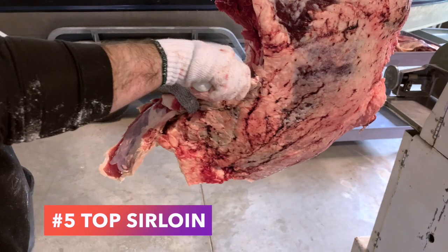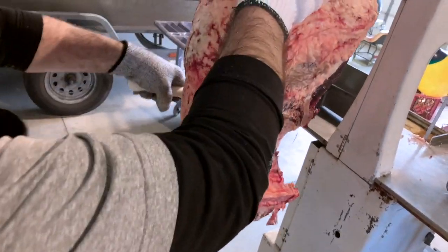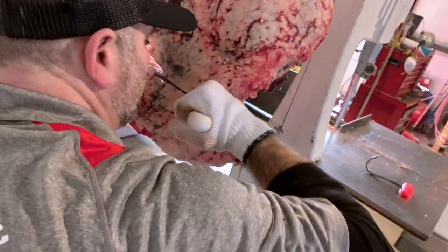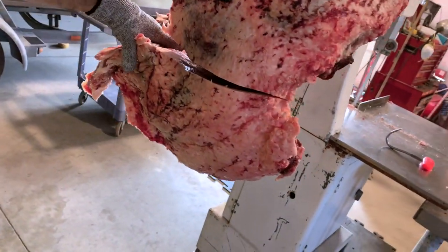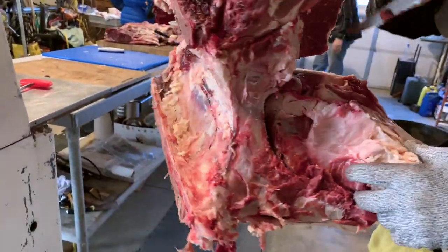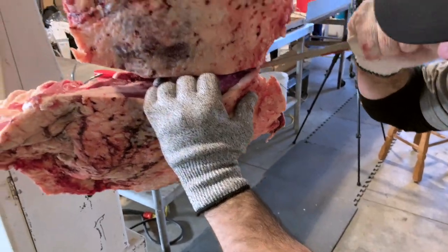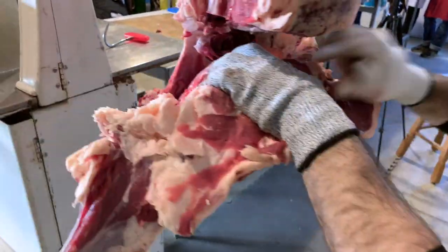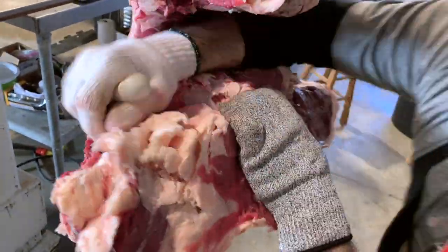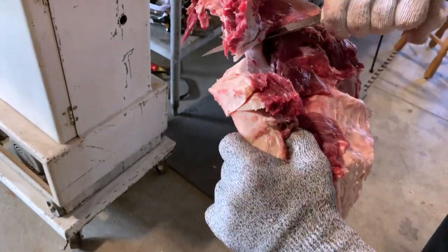Now Jared is going to be extracting the top sirloin. He does this a little differently than we do it at our butcher shop. If you've seen our video 'How to Cut a Hind Quarter of Beef,' there'll be a button above the screen. My dad started doing meat processing in 1974, doing mobile slaughter, and over the years we've picked up a lot from different meat cutters. Jared is just following that muscle right along the sirloin bone, using gravity and weight to really peel that muscle off, and you can see that nice orange skin as he gets a good pull.